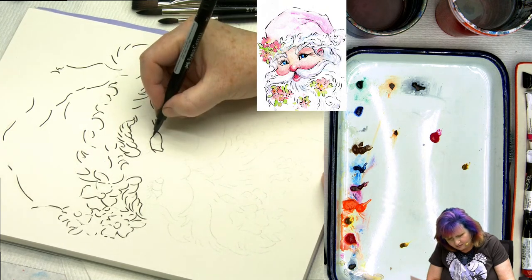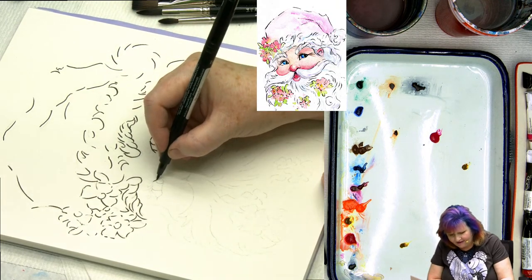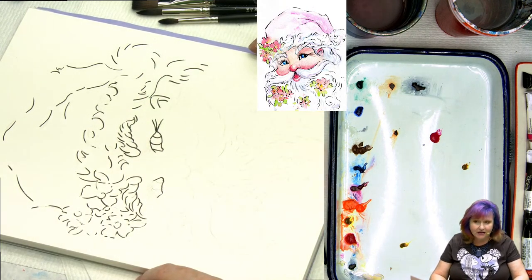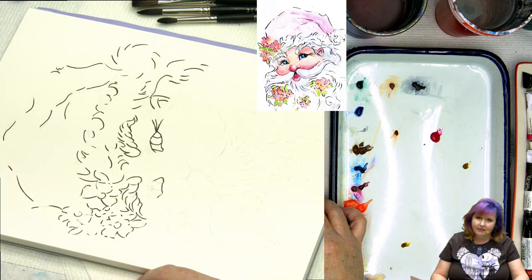Do I have favorite brushes? In watercolor: the Black Velvet from Silver Brush — in spite of everything that happened, I still think it's a great brush. I love the Aqua Softs by Raphael so much because they have no animal product and they work so much like it. Escoda is also fairly fantastic and makes some really good brushes. Those are kind of my favorites currently.